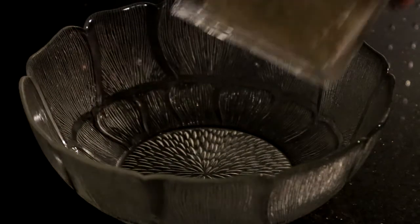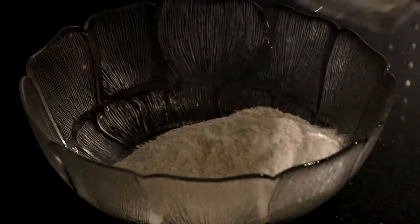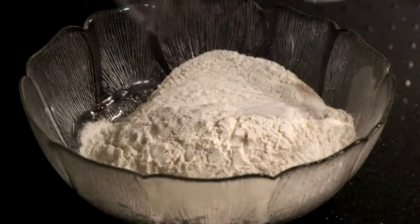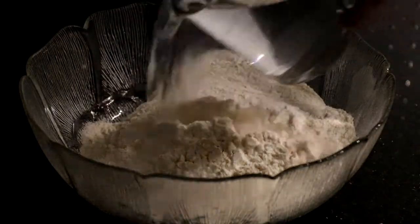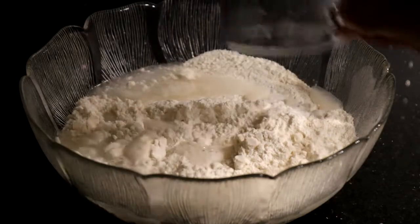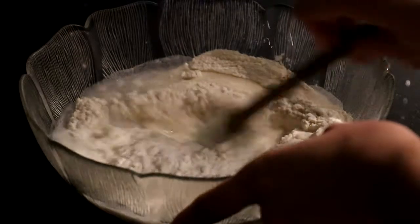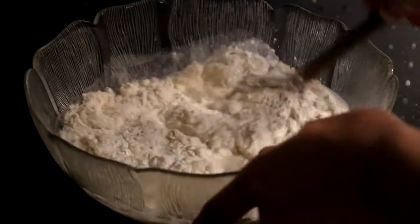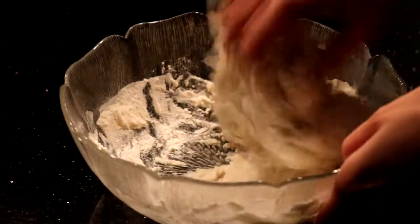You will need 320 grams flour, 200 milliliters water, and a pinch of salt. Knead the ingredients into a smooth dough and let it rest for a while.